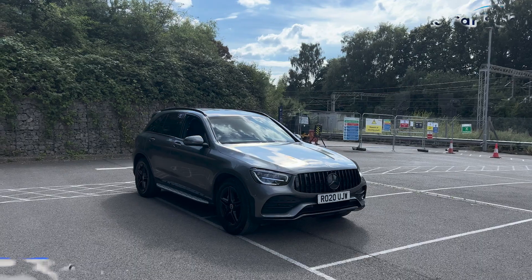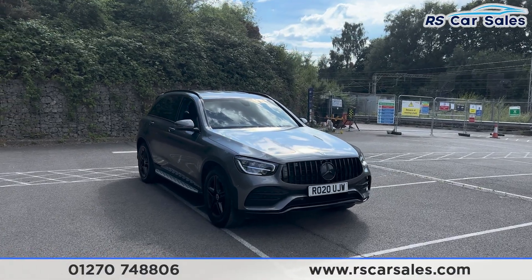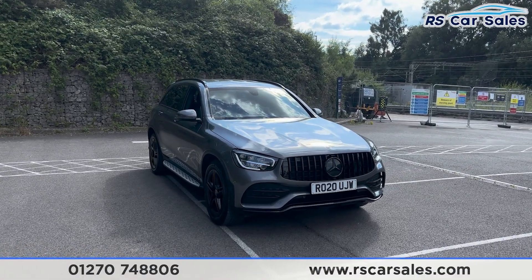Here we have a 20 plate Mercedes-Benz GLC 220D 4MATIC AMG Line.